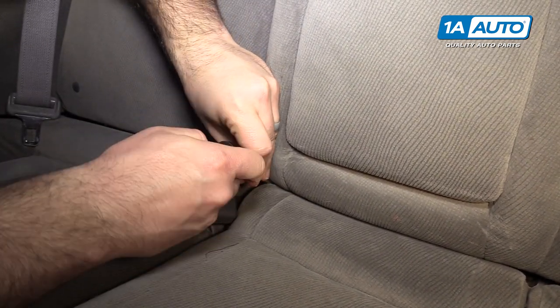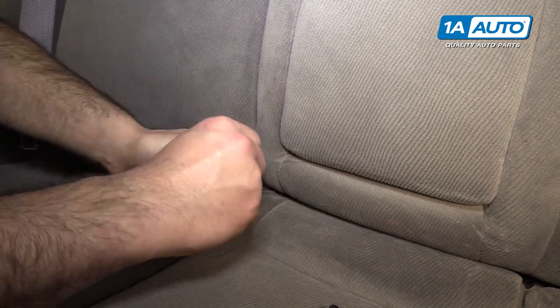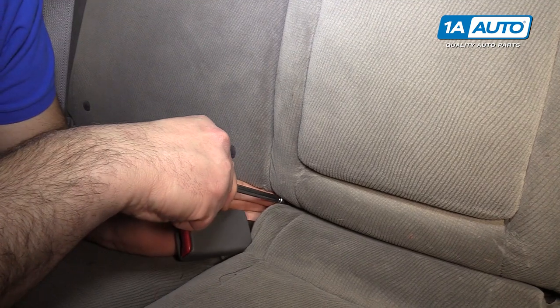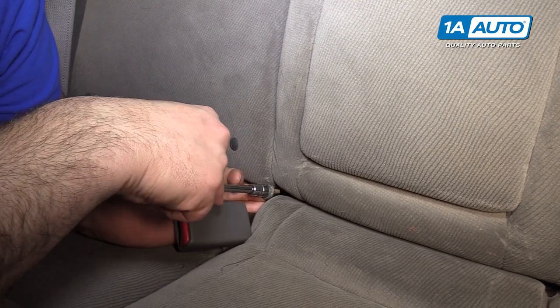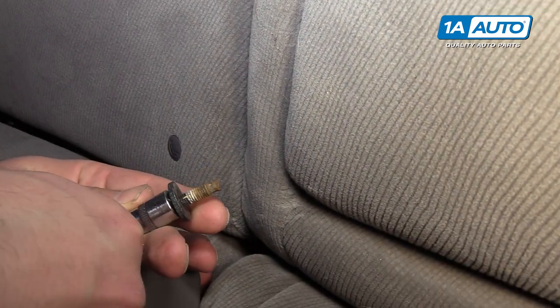I don't really want to spray rust penetrant in here — I don't want to get it all over the seats. I'll try to reach in here with my fingers and grab the bolt. If it falls, it's not a big deal because you're going to lift the seat out anyways. There's the bolt — a little bit of rust because it does go through the body, like I said.